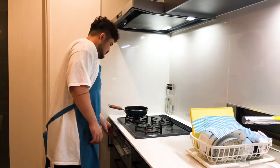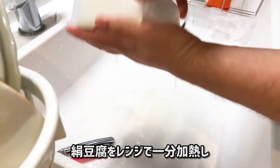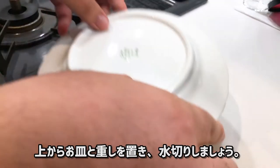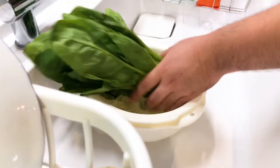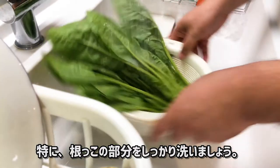First, put water in a pan and bring to a boil. Heat silky tofu in the microwave for a minute, then put a dish and a weight on top to drain the water. Next, wash the spinach, especially the root part.